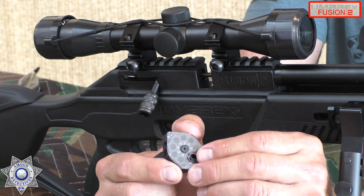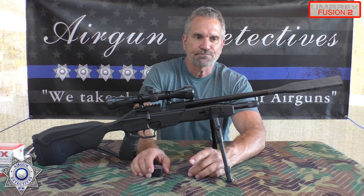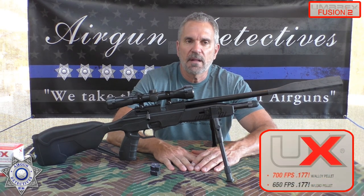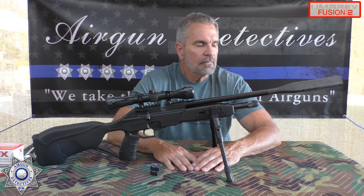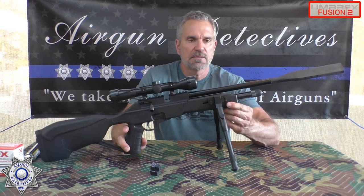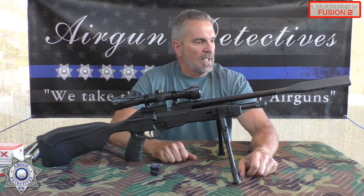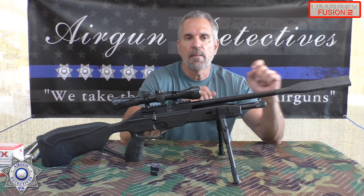You just drop your pellet in, rotate it, and go to the next one. Performance-wise, they're claiming about 700 feet per second with an alloy pellet and about 650 feet per second with a lead pellet. The overall gun weighs just under 6 pounds — about 5.9 pounds. It's an ambidextrous thumbhole stock, 40 inches overall with an 18.5-inch barrel.